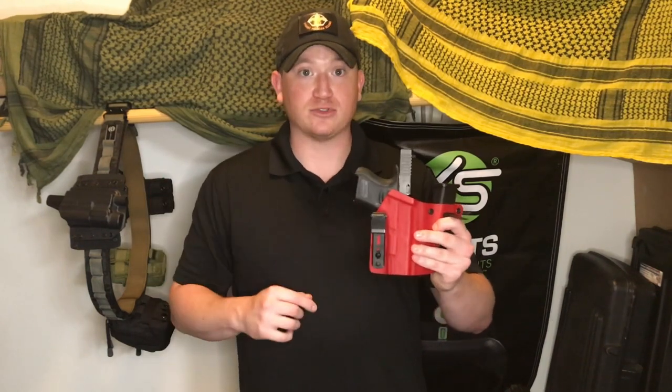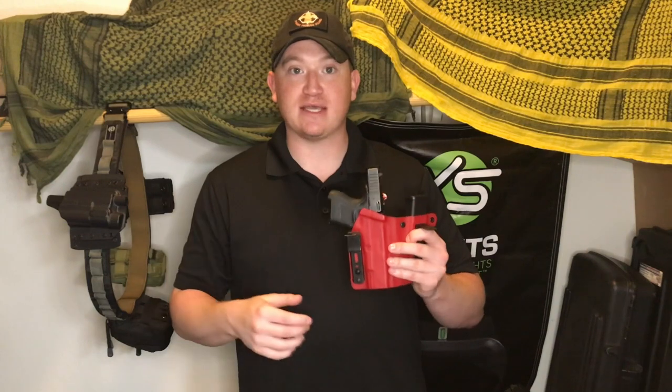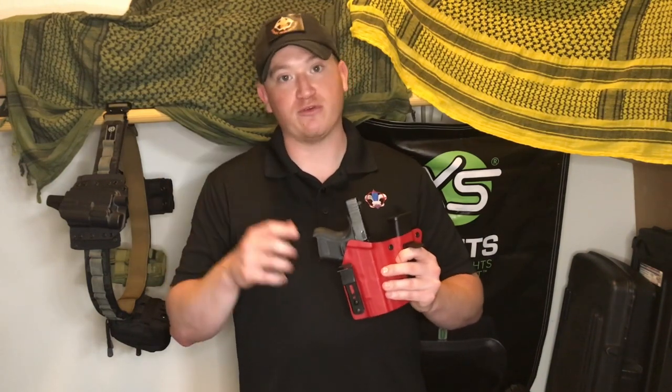But back to the holster, guys — stay tuned for it. It'll be kind of chopped up a little bit. We'll see how you guys like it. Let me know what you guys think about this at the end and we'll give our final thoughts. Let's go to the next part.